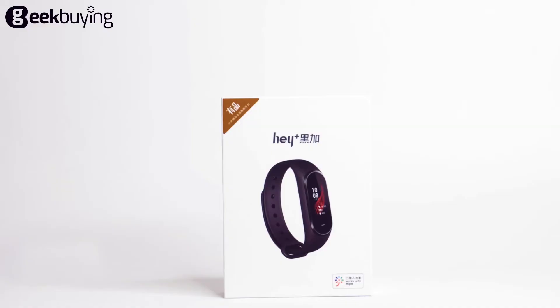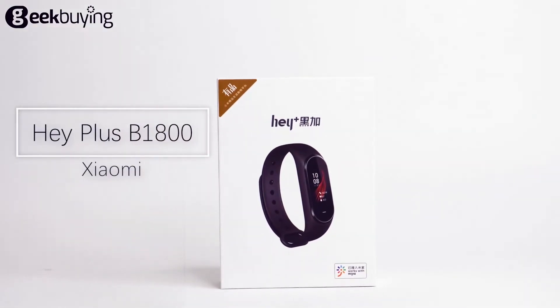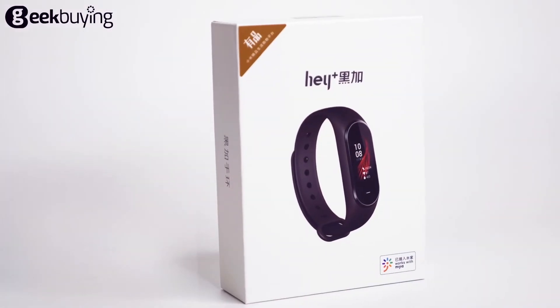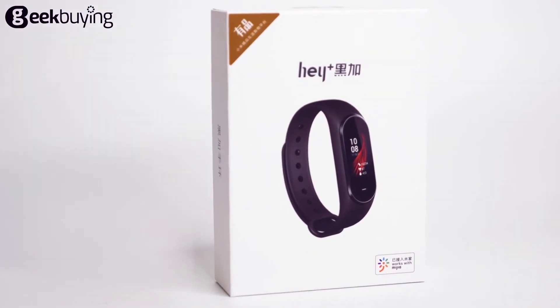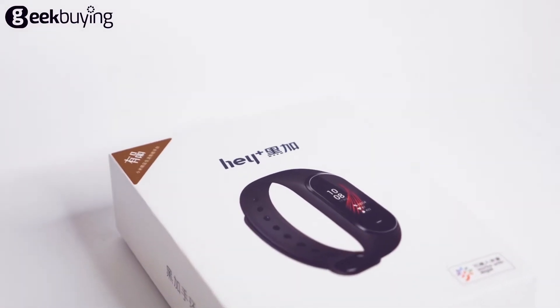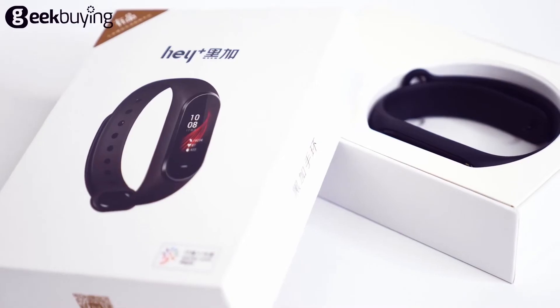What's up guys, this is the Xiaomi HiPlus bracelet. I can't wait to make a review video for you guys. The HiPlus is apparently manufactured by Rye X, but it's distributed by Xiaomi.